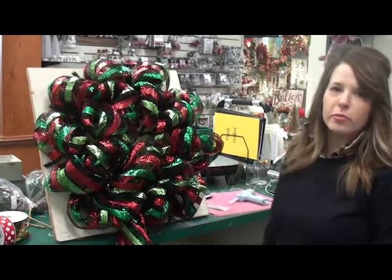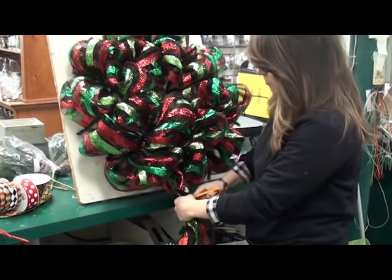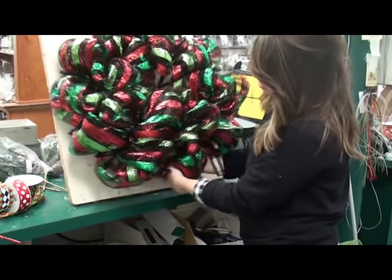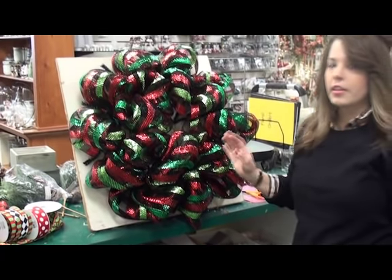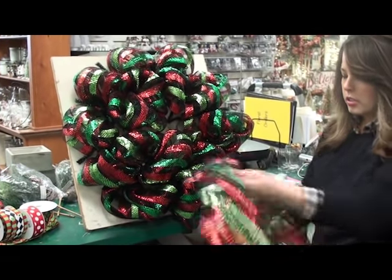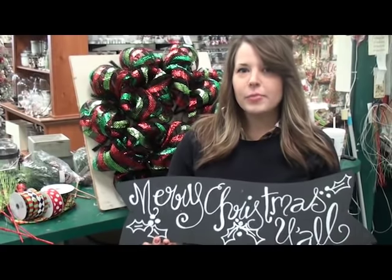I've filled the whole thing in with mesh. I'm just going to take the end and chop it off and tuck it into one of the loops on the 24-inch work wreath. I used about nine yards and have about a yard left. On a 30-inch wreath you would use the whole thing.